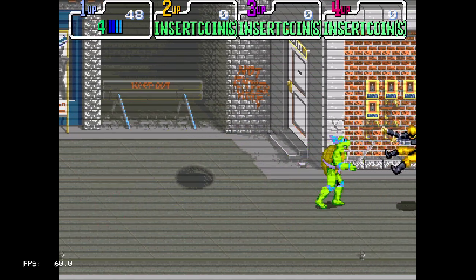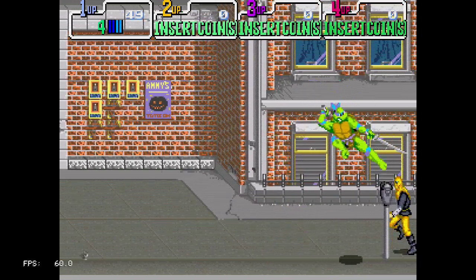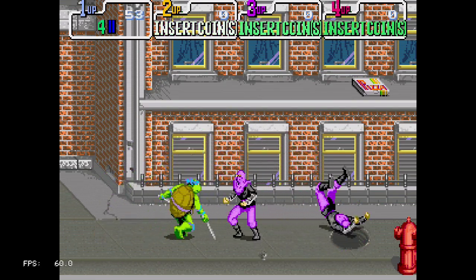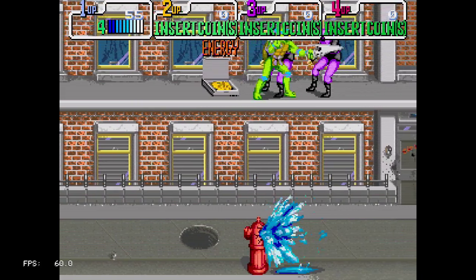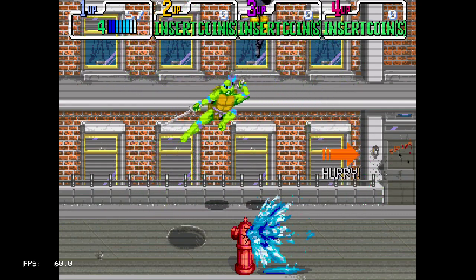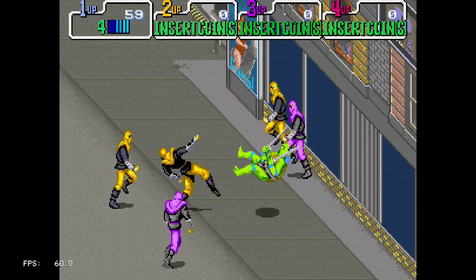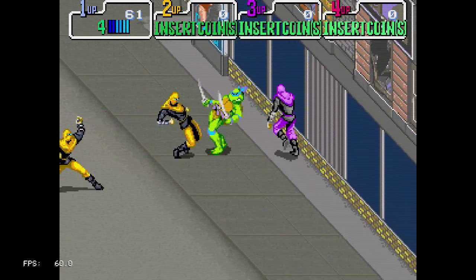I also rewatched the Secret of the Ooze movie — oh boy, that didn't really age well. You know, most of the time people would say nothing beats the original, but after just watching that I kind of suddenly think the Michael Bay ones weren't really that bad, I mean compared to what they had before. Though I guess it's an unfair comparison as they were released in a completely different time.